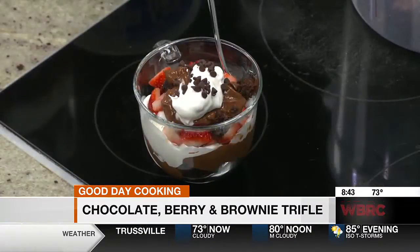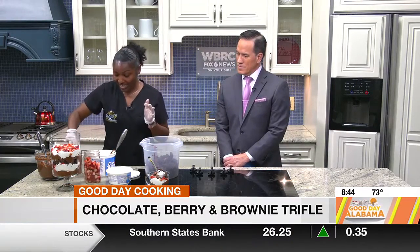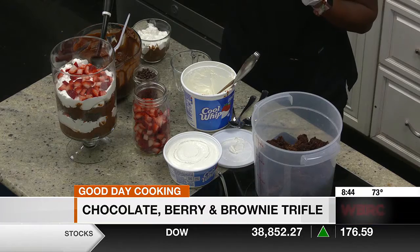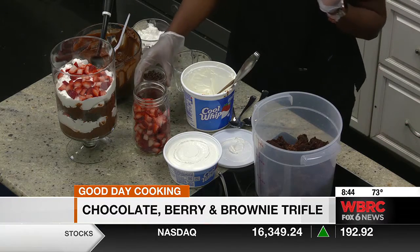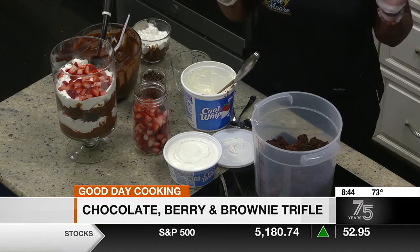It's perfect now because the strawberries are in season. So we're going to start with some freshly baked cubed brownies, our chopped strawberries, our mini chocolate morsels, and we have Cool Whip. Are those regular chocolate chips or baking chips? These are baking chips. So they hold up really well, especially in the hot weather.